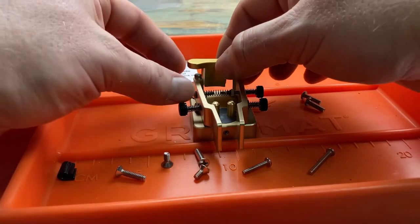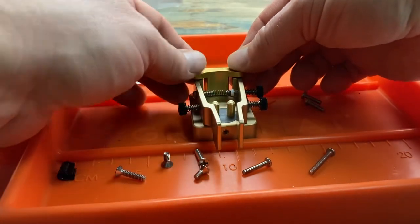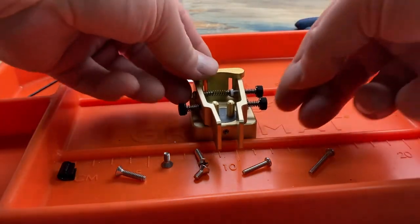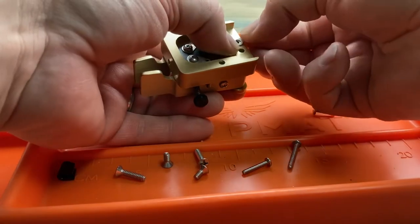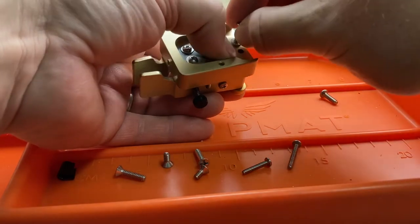Then we're ready to install the pin retainer. Put that down over the tops of the dowels and press down until everything is snugly together. Back to the other side, we'll put our pan screws through the holes into the base and snug up.